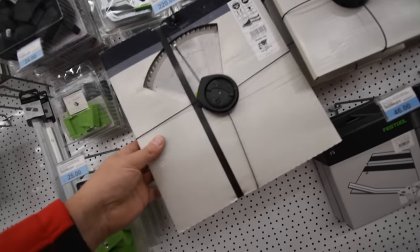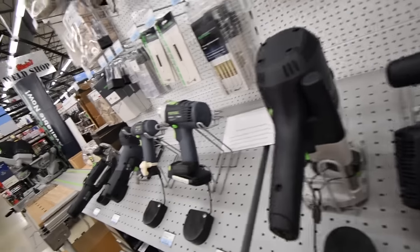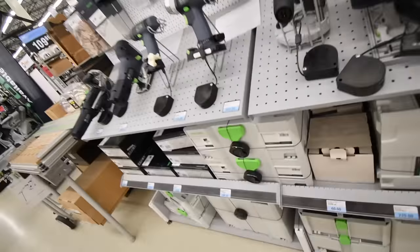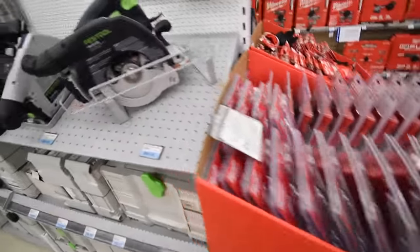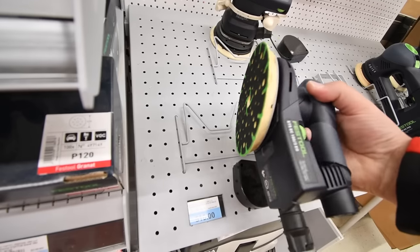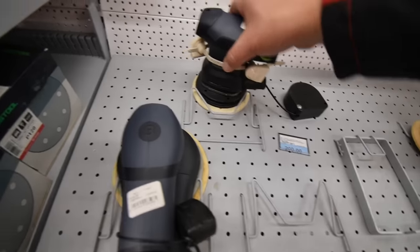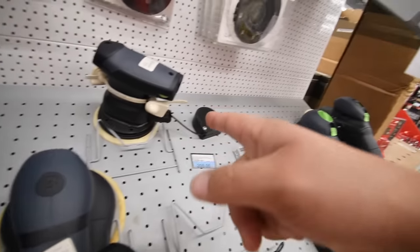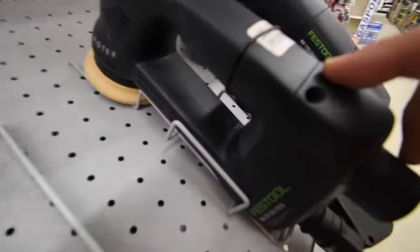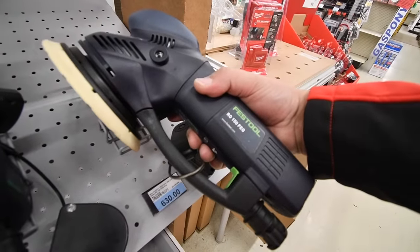This is my first actual look at Festool in person — I'm excited about getting some of this stuff. The sanders are insane: $510 for one sander, $200 for a regular orbital sander, and $475 for the Rotex.